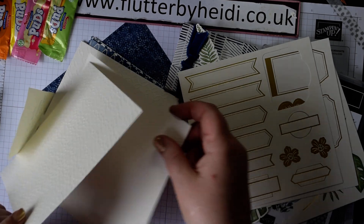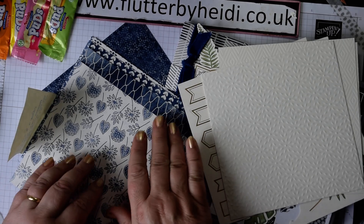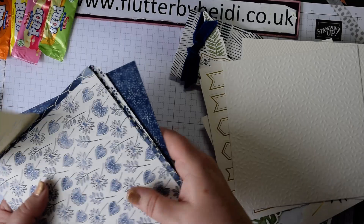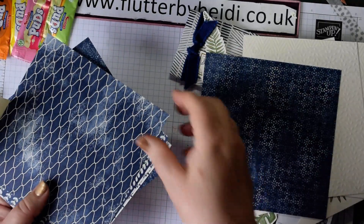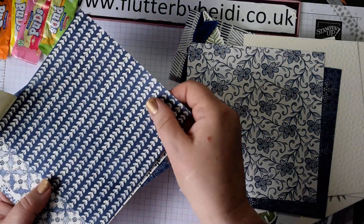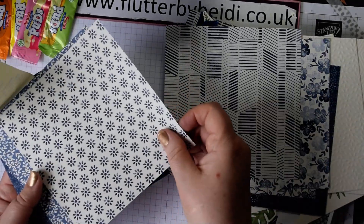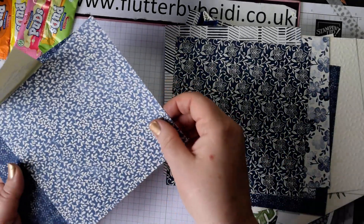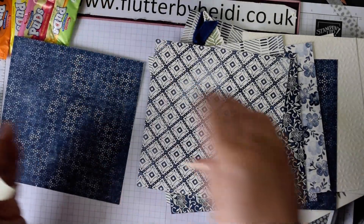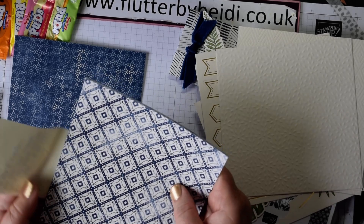You get two each of three different Very Vanilla embossed sheets, and then eight sheets each of six designs which are all double-sided. On one side it's geometric, one side's dark and the other's light, and there are more abstract and floral patterns as well — floral on one side and more geometric on the other. These are just beautiful papers with Night of Navy and Very Vanilla.